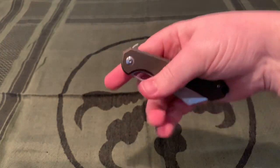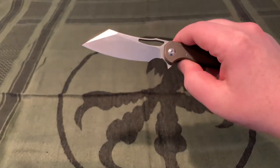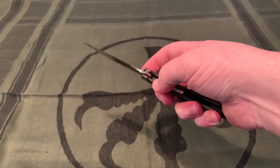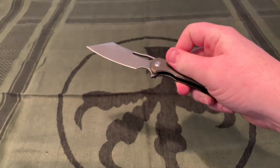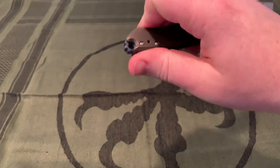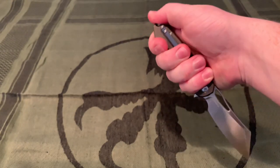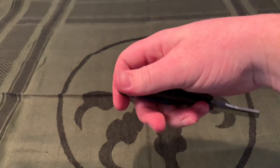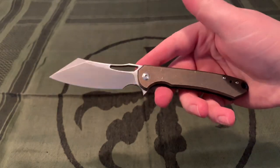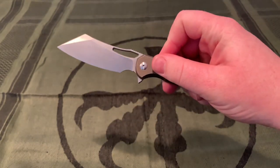It has a finger flicking hole — I'm not calling it a thumb hole because I've never been able to open it with my thumb, but it's very good for finger flicking. It also has an over-travel stop built into the stainless steel lock insert. There's nice jimping around the back of the knife and on the flipper tab, as well as a geared back spacer. Very thick jimping — it also has a lanyard hole in the back spacer and a very large full finger choil.